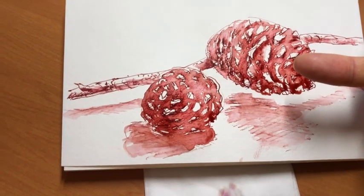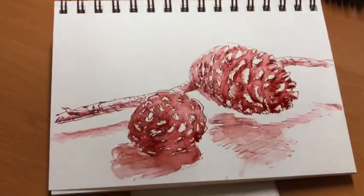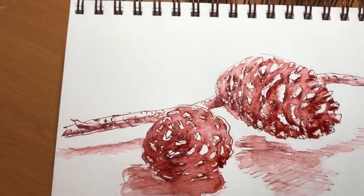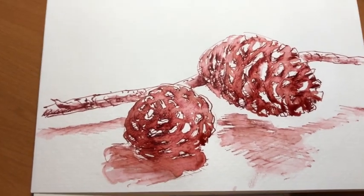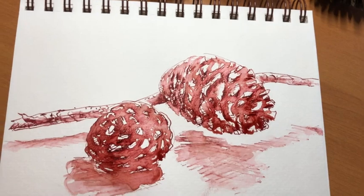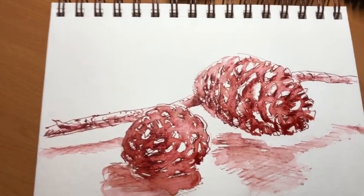This subject was quite handy in that the darker part was underneath anyway. But if you don't want it to run too much, you don't put as much water out of your brush. It's easier to control the amount of water with an ordinary brush, dipping it and then wiping it on a rag or a tissue before you apply it to your drawing.